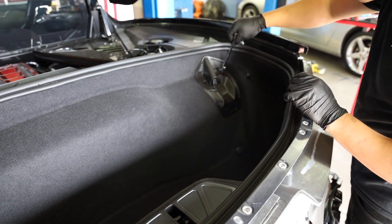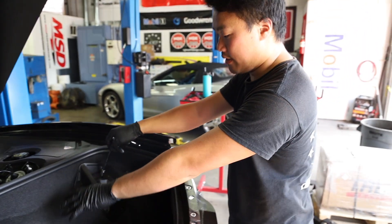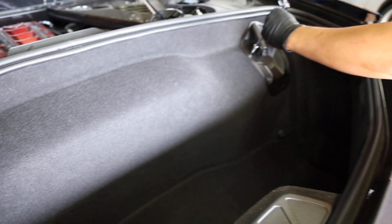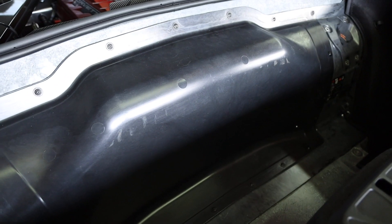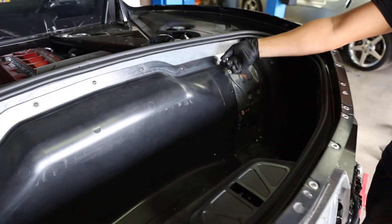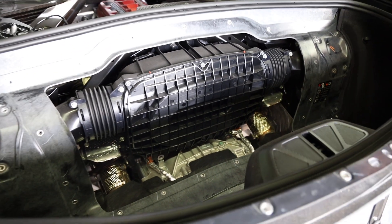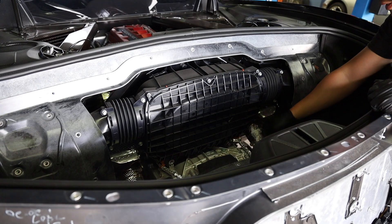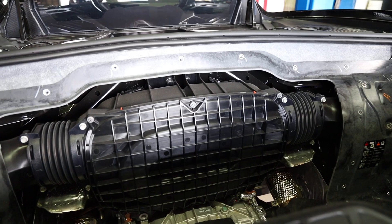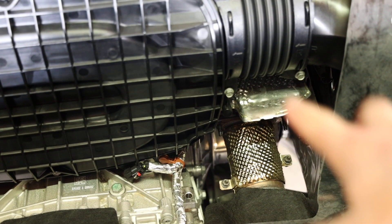To disconnect the catback from the headers, you'll first need to access the engine bay from the trunk compartment. To do this, first remove the fabric trunk liner. If you have a coupe, you'll also need to remove the latches that secure the targa top when you place it in the trunk. With the trunk liner removed, there are about 20–25 T15 Torx screws around the edges of the plastic cover that you'll need to remove. FYI, this is also the cover you need to remove if you ever want to change your engine's air intake filter. Once you remove that panel and have access to the engine bay, it's very easy to disconnect the suitcase from the header/cat piping. There are two bolts on the driver's side pipe and three bolts on the passenger side.